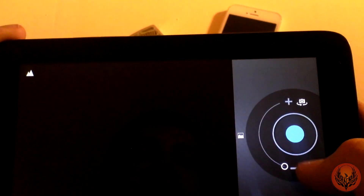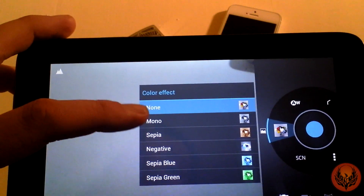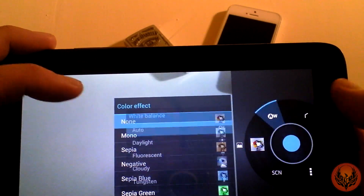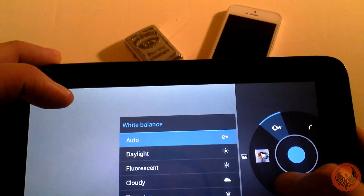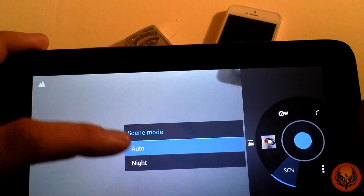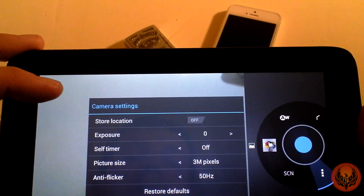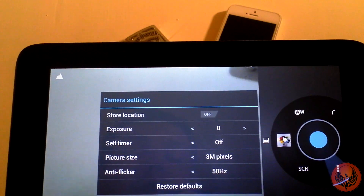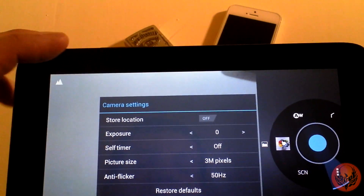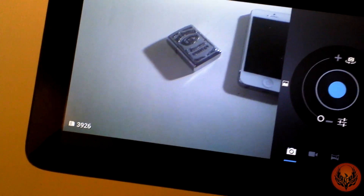There are loads of different camera settings — you can change the white balance and the colour effect, with options like mono, sepia, negative, sepia blue, and sepia green. White balance options include auto, daylight, fluorescent, cloudy, and tungsten. You can change the scene mode to auto or night, and there are additional settings like where to save, exposure, a self-timer, picture size set to 3 megapixels, and anti-flicker. Overall a decent enough camera for what you'll be using this for.